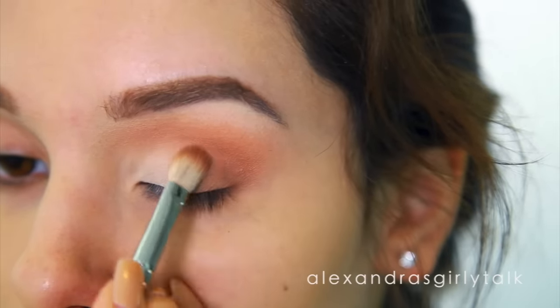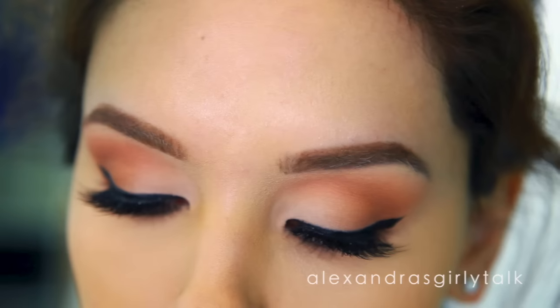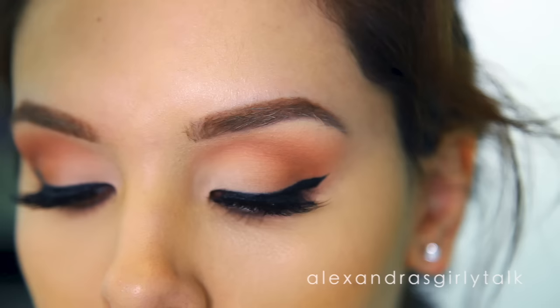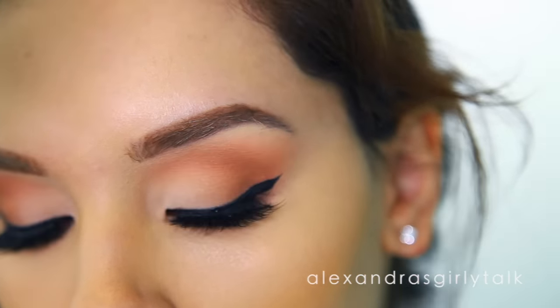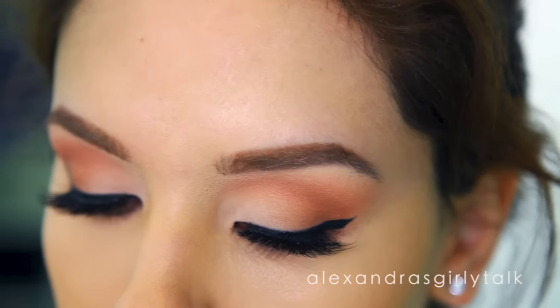To finish off this look, you can always add false lashes if you want, or just add mascara — that's fine too. Maybe some eyeliner. It's all up to you and this is a really universal look. You can wear it daytime or nighttime, intensify the colors, switch the colors up, and it just looks so beautiful every time. I hope you guys try this technique and enjoy these tips. I'll see you guys next time.